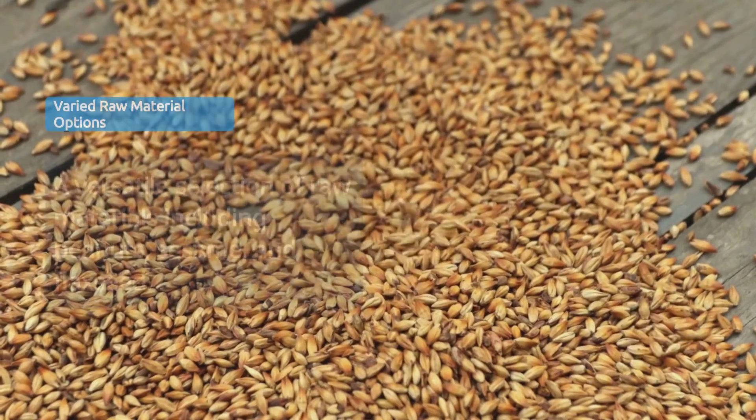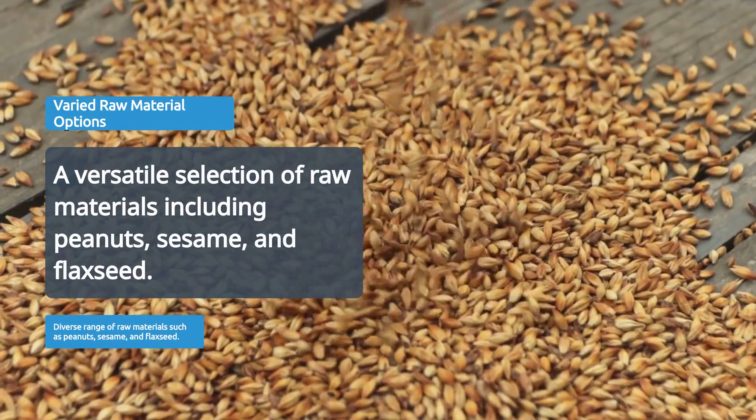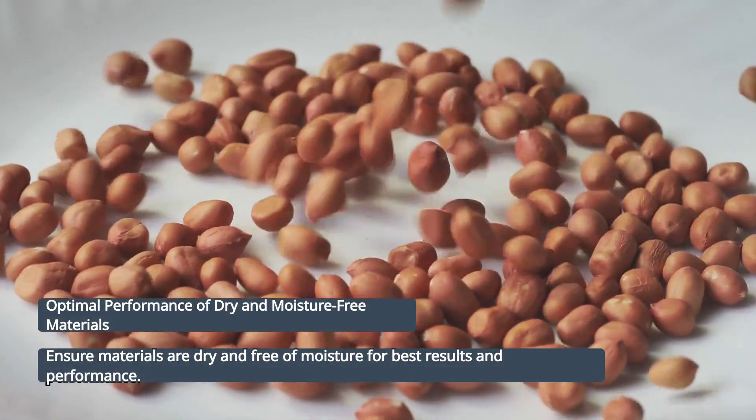Suitable for a wide range of raw materials like peanuts, sesame, flaxseed, and more. Ensure materials are dry and free of moisture for optimal performance.